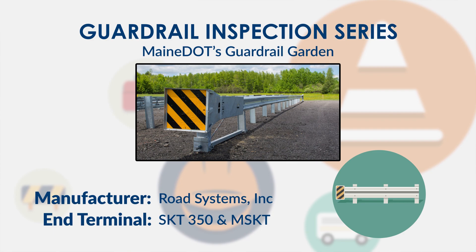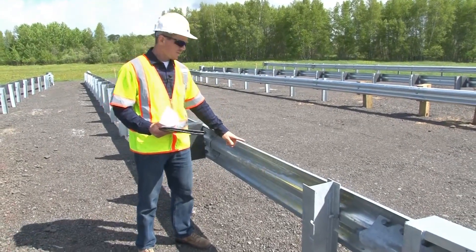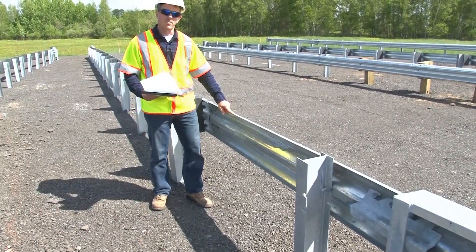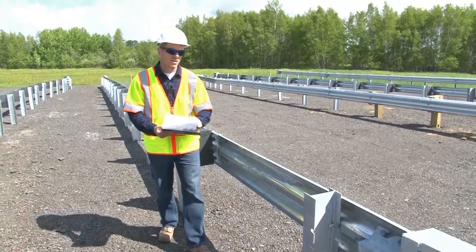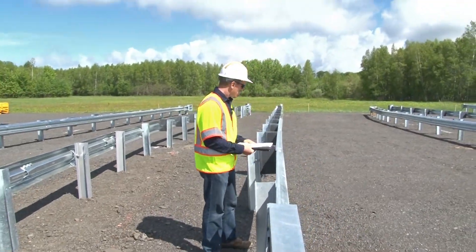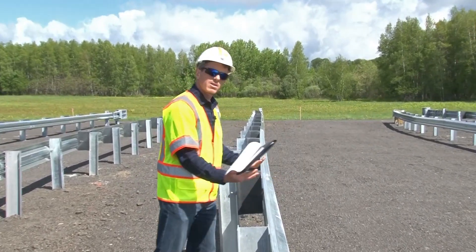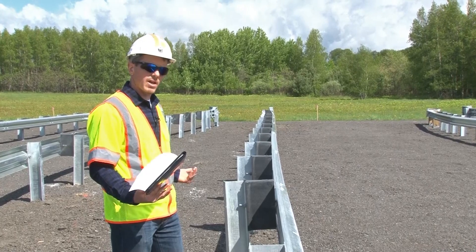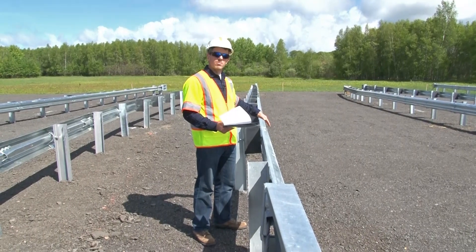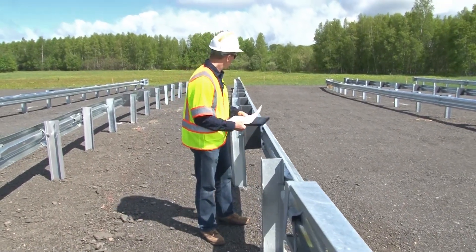The first thing to look at is to make sure that the rail height is in accordance with the manufacturer's recommendations. This is a 31 inch system as measured from finish grade to the top of the rail. There is a 1 inch plus or minus tolerance. This is a tangent system. This example is installed at a zero offset, but it can be installed at up to a 2 foot offset. Make sure that all of the rails in the system are straight rails and that there are no curved rails installed.